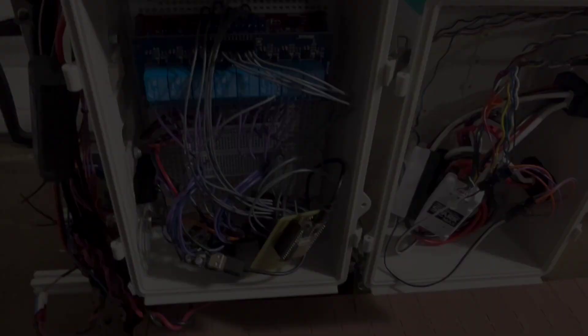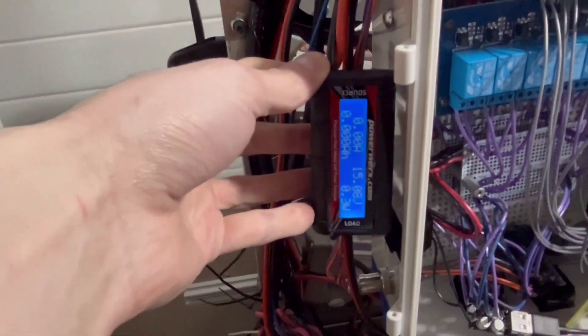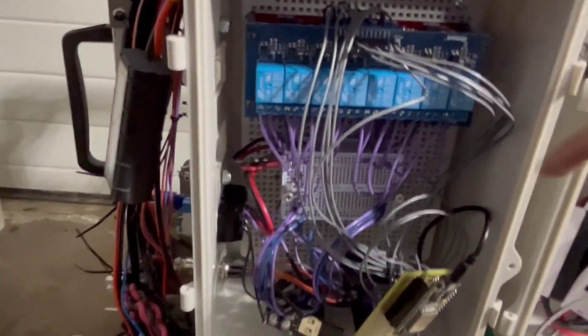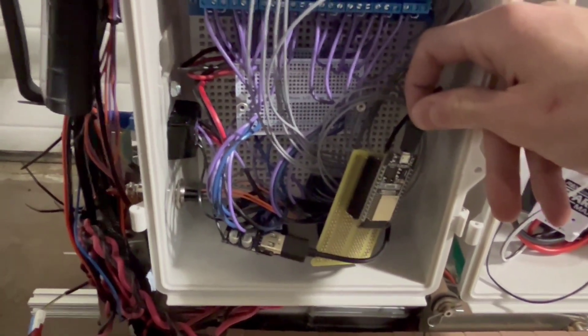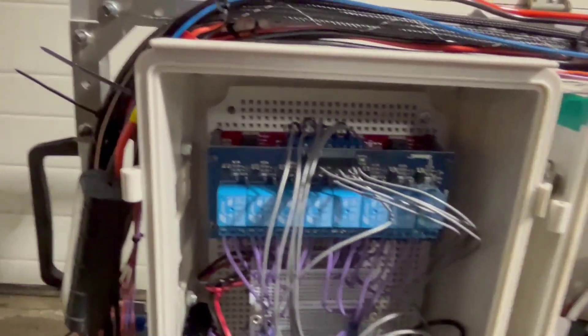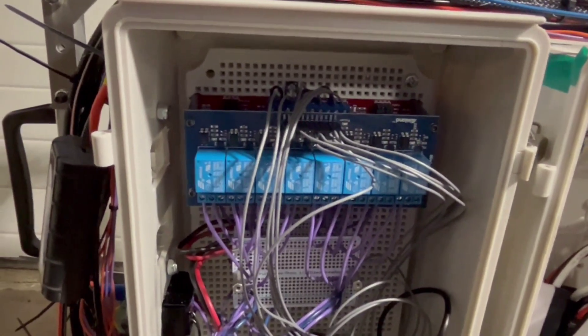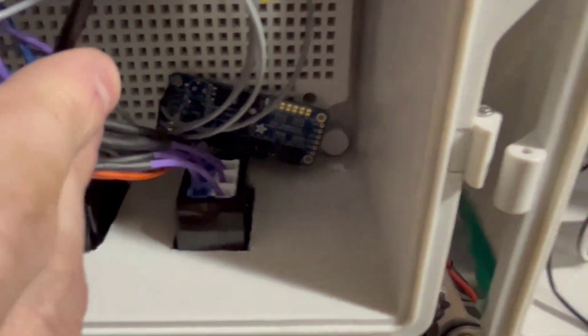Now I'll talk a little bit about the electrical portion of the robot. Here is our power monitor that monitors the amount of power usage we have. Over here is our main control box, which contains the ESP32 that we use for remote connection. Here are our relay boards that we use in order to control the actuators on our robot. We have four relays per actuator set.